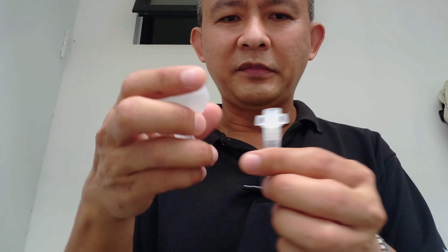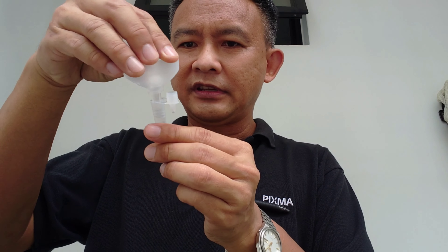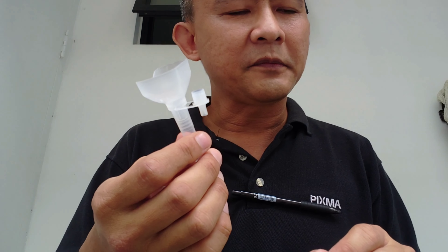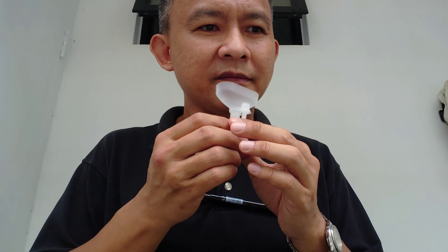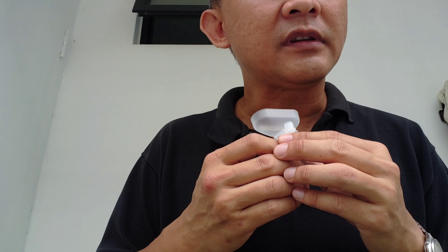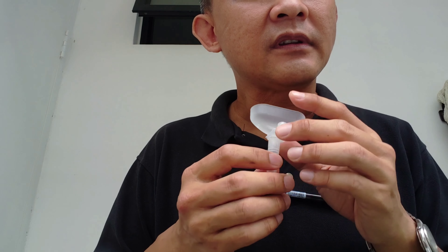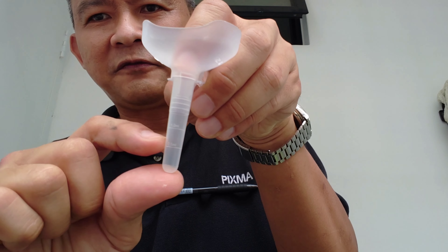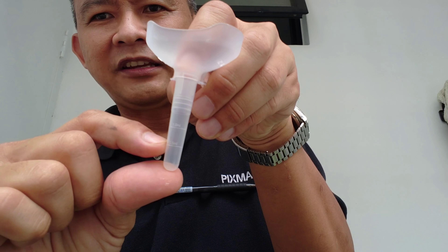Firstly, you take this funnel and this container. You place the funnel into the container like so. Then I have to collect saliva until the first marking over here.